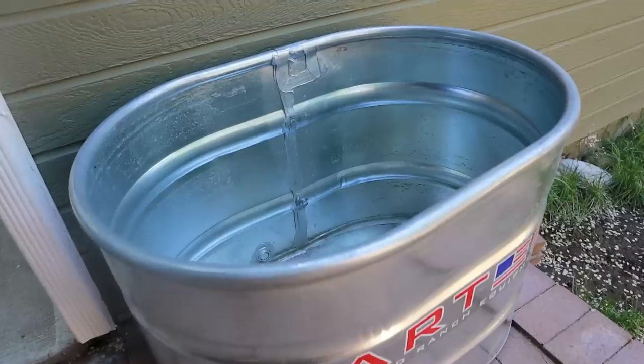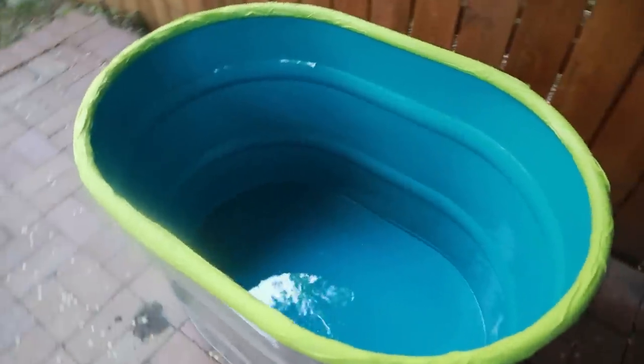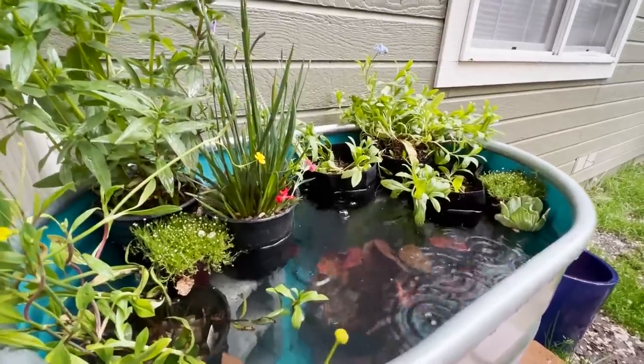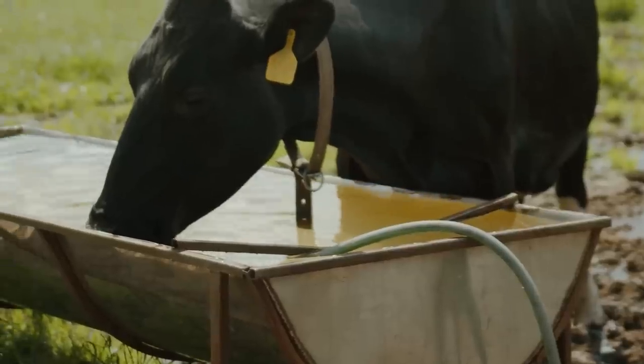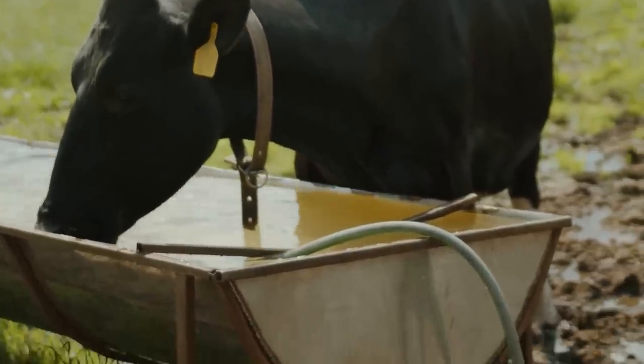Hey guys! Today I'll be turning this plain metal livestock trough into a beautiful summer pond. I'm the kind of person who's really happy to receive a livestock trough for her birthday. For real, I asked for this. I have a vision.